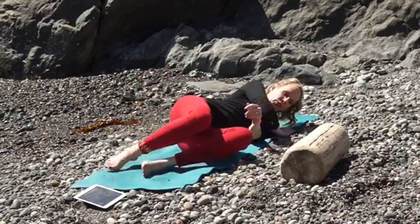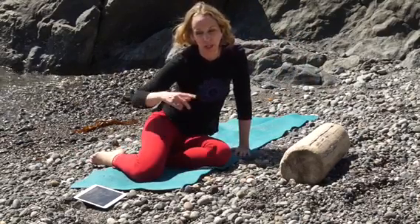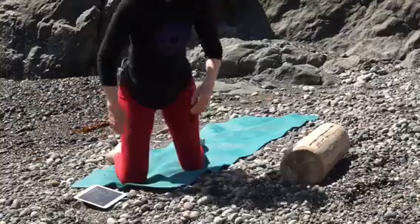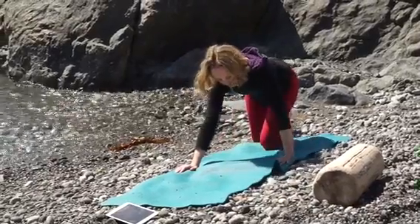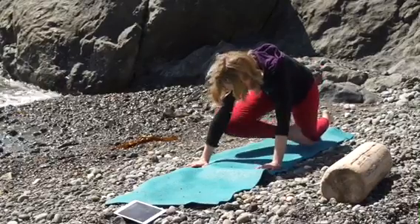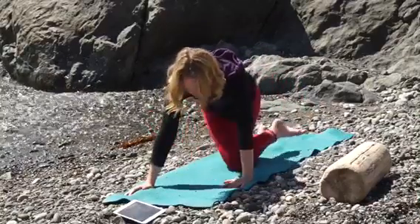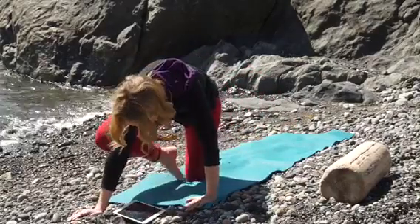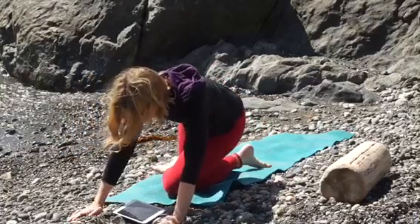Then you can roll to your side. I'm going to show you one of my favorite ways of crawling — it's also a great way to come into Gomukhasan, or Cow's Face Pose. You can come all the way to the back of your mat. This is a great one for hip mobility, because the way you're going to crawl here is you're going to cross your leg in front, and then cross your other leg in front. This crawling incorporates a midline crossing. And then when you get to the place where you're going to stop, you're going to sit back.